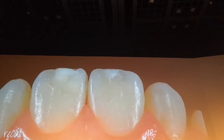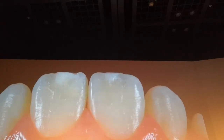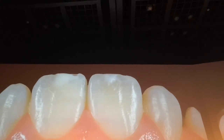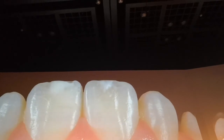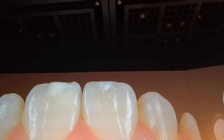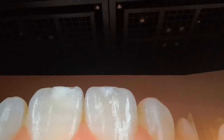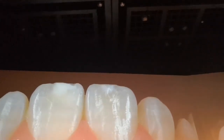Another picture after one week — but I made very nice finishing proximally. So I was sure that nothing was needed because the canine still doesn't go that fast. And another picture — you see that texture is important because whatever you do without texture there is no luster.